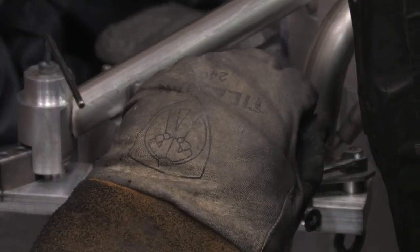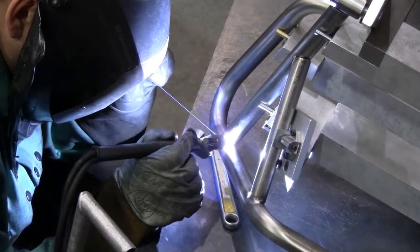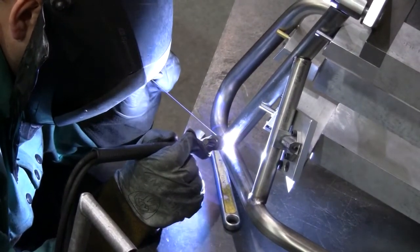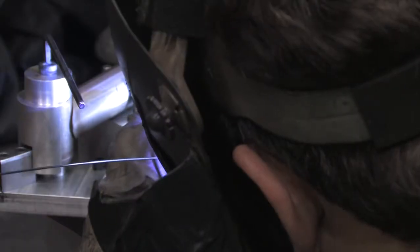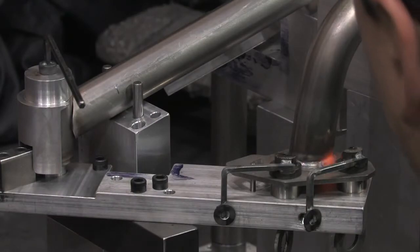We chose to hand-TIG weld the crash bars because we did a study. That prototype had both MIG products and TIG products provided. It really comes down to more of a finished decision. The MIG could be sufficient for the application, but truly that TIG — this goes back to the finish of all AltRider products — it just looks gorgeous. That stacked nickel look on that shot-peen satin stainless steel is a really gorgeous look.